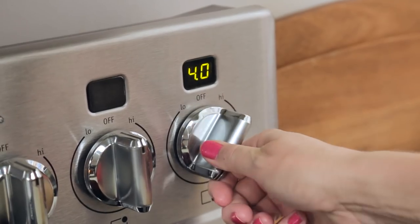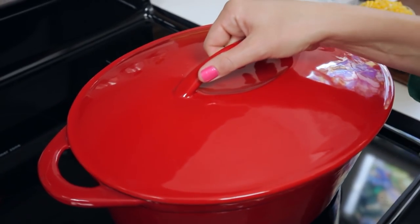Once it's reached a simmer you can reduce your heat to medium-low and let it simmer away for about 15 minutes or so, or until it's nice and thick and those potatoes are cooked through.